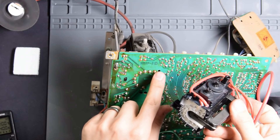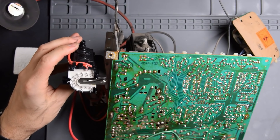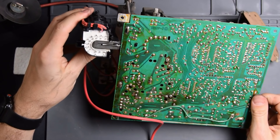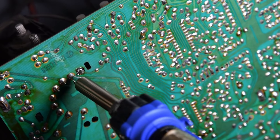You can flip the board over and easily identify where those pins are. For me, I'm not very good at desoldering, so I would suggest you pick up a good desoldering iron. I'm using the Hakko FR301 — I'll have a link in the description to that. It'll make this job a hell of a lot easier.